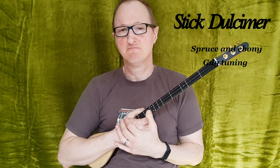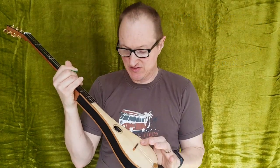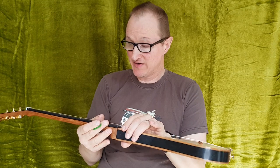Hello, this is Michael J. King. Today I'm showing you one of my Stigdolcimus in ebony and spruce. The top is spruce wood, the back and sides are in ebony, and the neck is in cherry wood. I have an ebony fingerboard here as well.